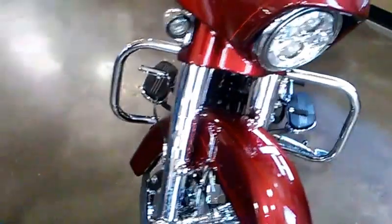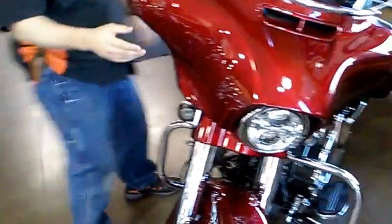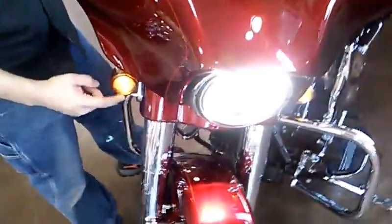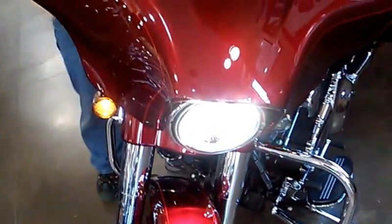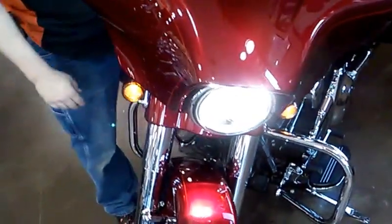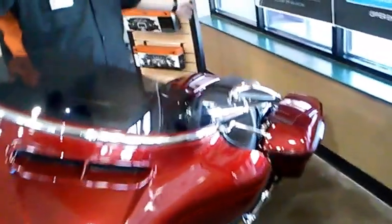These are the same size as stock wheels so we didn't have to get any new rubber — they come brand new on the bike. We also did the brand new Harley-Davidson LED light inserts for your turn signals, easy install turn signals. We added the same thing on the back; we're still waiting on the lenses for that but the rest of the bike is ready to go.